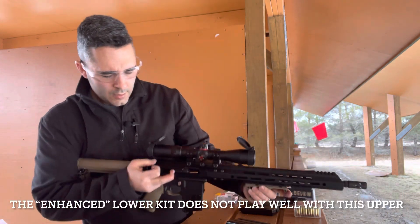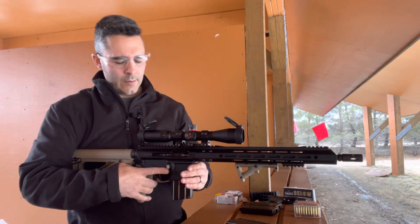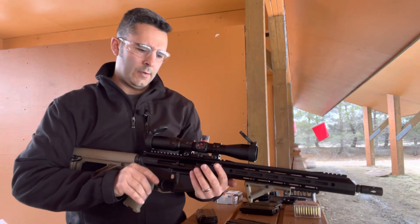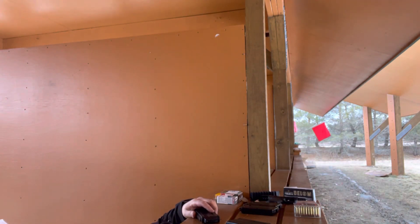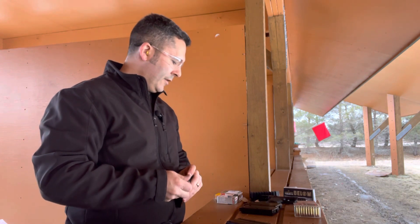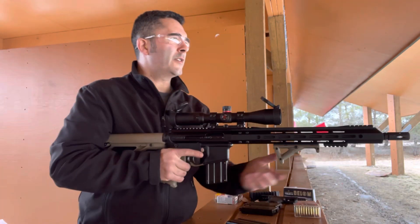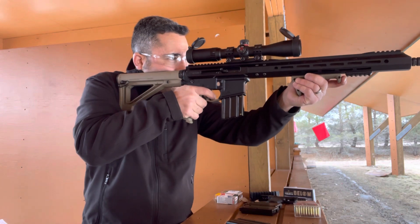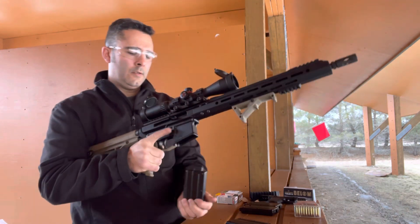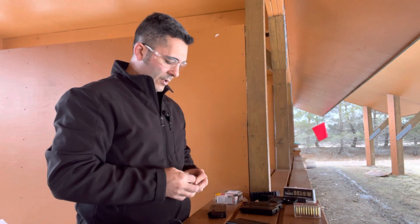I actually think that, for some reason, they're not cycling the action properly. Today's not the most productive range day — I had issues with my 7.62x39 AR upper; the extractor on the face of the bolt broke off. Now I'm not having great luck with this guy either. Oh, that was a light load. Maybe it's somewhat ammo-related. Again, .22 Magnum is rimfire, so it's still not as reliable as centerfire.